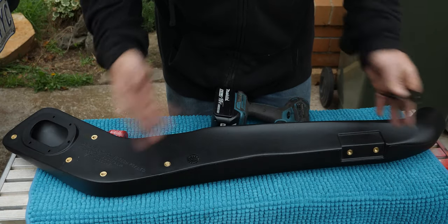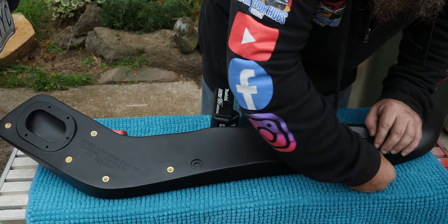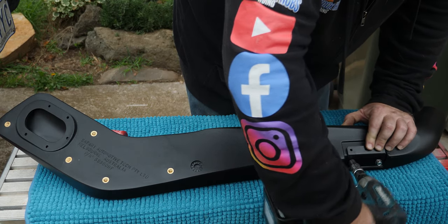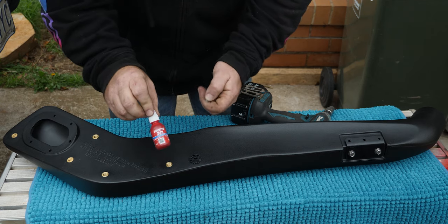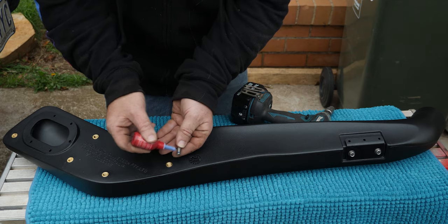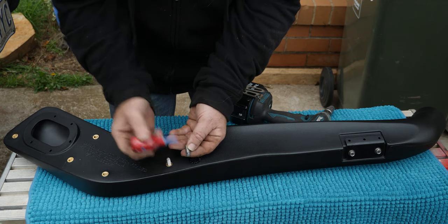Now we're making progress. Grab the snorkel and start the studs by hand — just nip it up halfway through its adjustment; we'll have to take it off again later. For the stainless steel studs, use Loctite 243 — that's the recommended multi-purpose Loctite. Put a little dab on, just enough to fill the threads on one side. Run them in finger-tight — you don't need to double-nut them or torque them to a hundred foot-pounds.